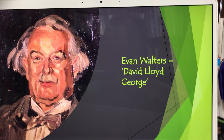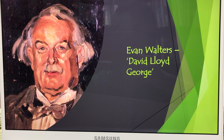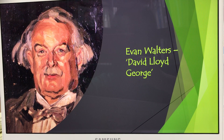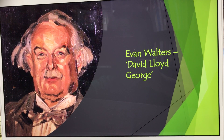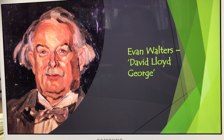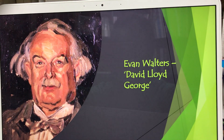The next picture is done by Evan Walters — it's named David Lloyd George. Compared to the one we just saw, the paint style is very different. That one was very nice and smooth, whereas this picture has a lot of painterly brushstrokes. You can definitely see lots of highlights and shadows. Take a look at the background — it's completely black, so the audience focuses more on the portrait of the person rather than any background imagery.